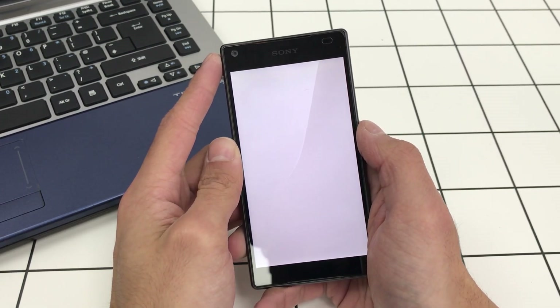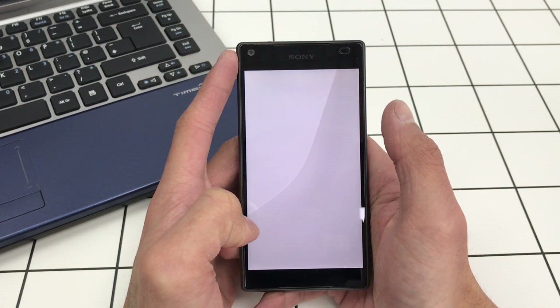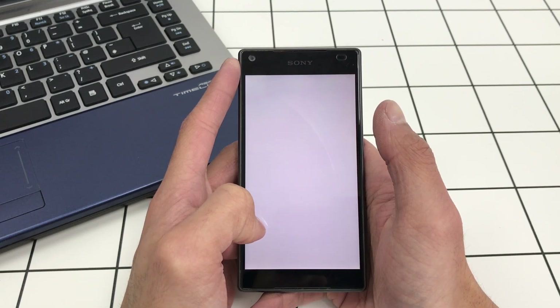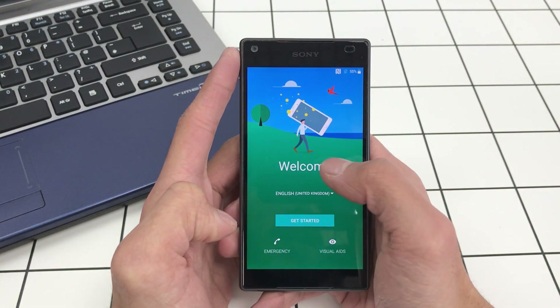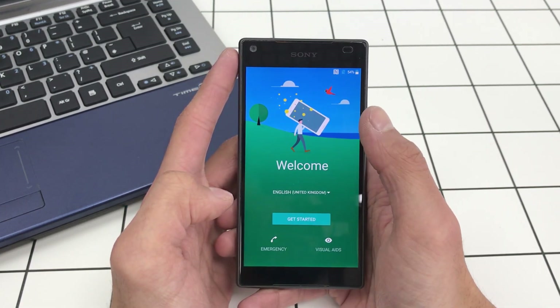This is without a computer — you can do this all on the phone itself, which is quite cool. If your phone is not factory reset, make sure you use the Sony Xperia Companion application to wipe the phone. You should get to this screen here.